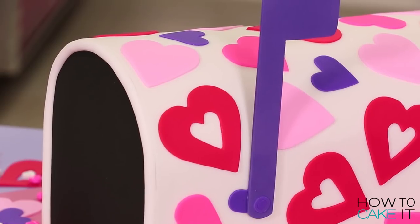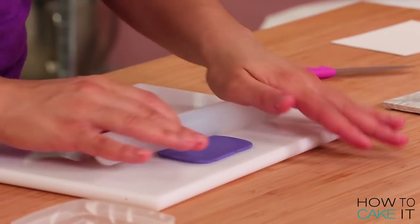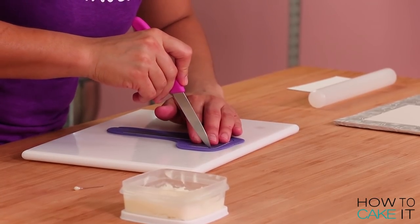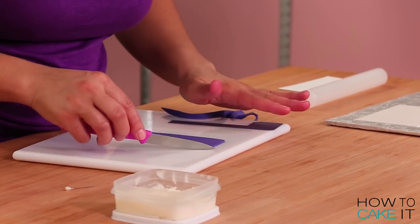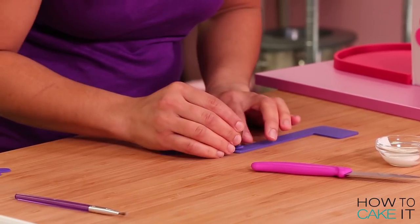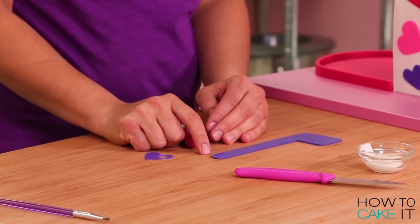This mailbox needs a flag. When the flag is up you have mail, and when it's down you got nothing. I made my flag out of some gum paste that I dyed the same purple as the hearts on my cake. Of course I made myself a little flag template, cut out a flag, and let it dry for a couple of days before I attached it to my cake. Then using a couple of piping tips I created a little grommet that looked like it fastened the flag to the mailbox.